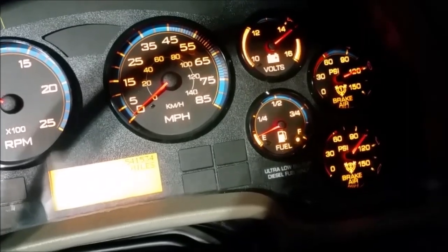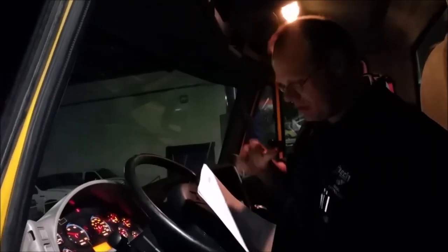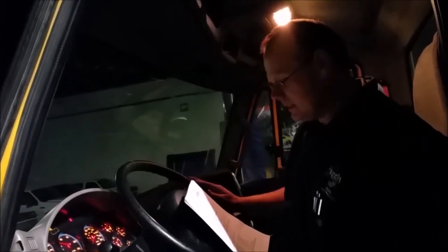That is test one finished. Test two, we're going to check the stabilization. We'll get the pressure back up, turn off the vehicle, and watch the gauges for two minutes. It should not drop more than four PSI within two minutes — six PSI if you've got one trailer attached, eight if you've got two trailers.